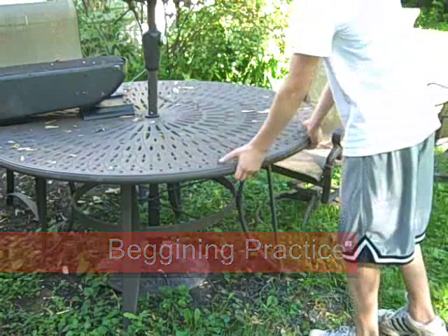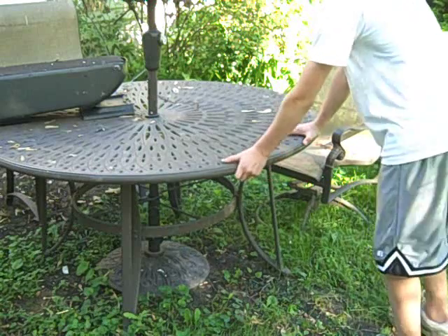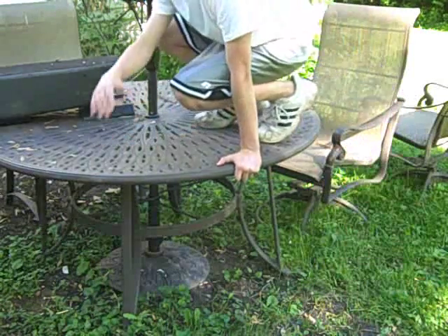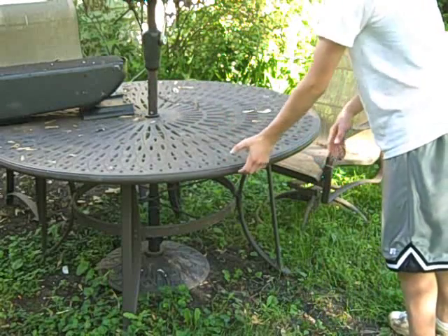For practice, start like this — start up to it, don't take a running start, and just practice jumping and pushing with your right hand. Your left hand is going to stay stationary the whole time.